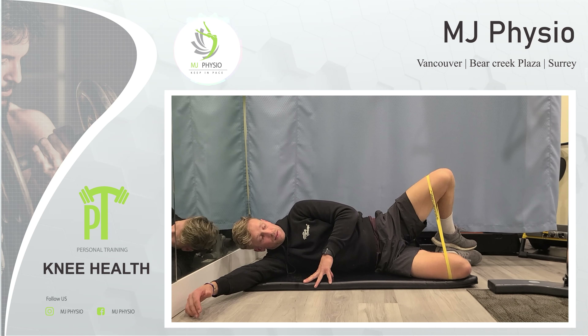What you'll notice is I'm staying square with my body, so I'm moving at the hip joint. What I see a lot of people do is when they lift this, their body rotates around. You want to stay in a really still position and try to activate as much as you can through here. You'll be surprised how many knee problems relate to poor or weak hip mechanics. That's the first thing I recommend.